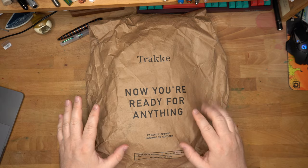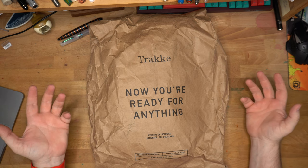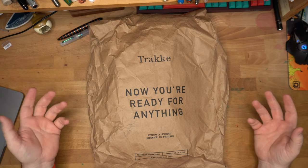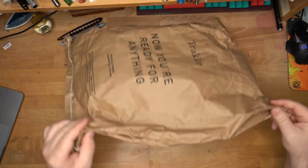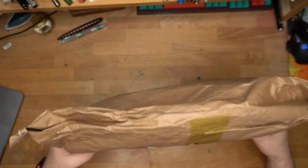Everything from Track is made in Scotland. I love that they ship in the bag — it's got to be easier to ship than boxes, takes up less space, weight, and waste. Very nice, sturdy shipping bag. I've never had one of these get damaged in shipping, and they can be a lot of different sizes too, because they tape it over when they're done.